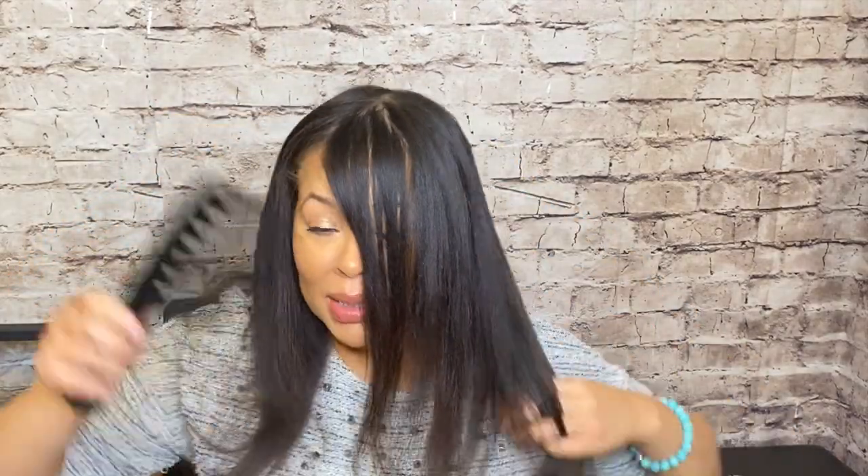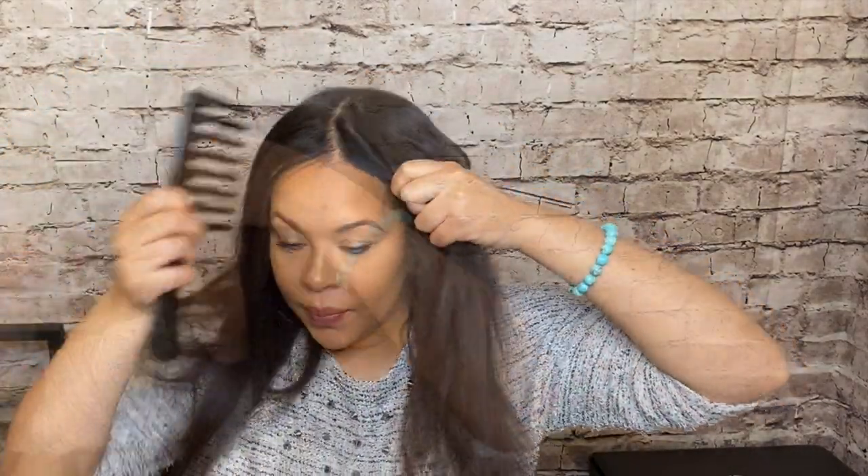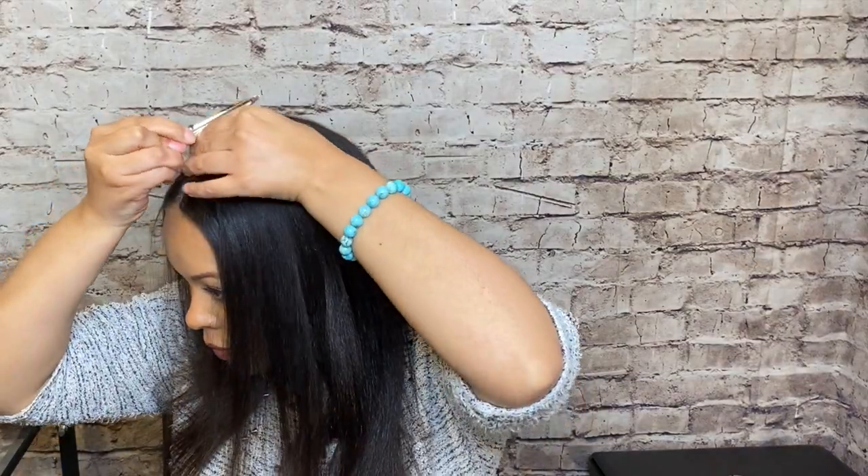Now that I have my hair unwrapped, I'm just going to put a part down the center. So here is the bang piece that I ordered. Let's take this out. I like that this isn't super thick — I feel like that will give it a better chance of looking natural since it's not super thick.